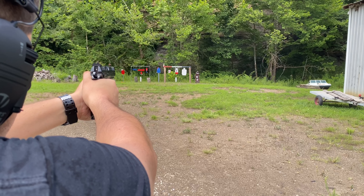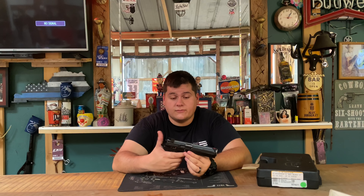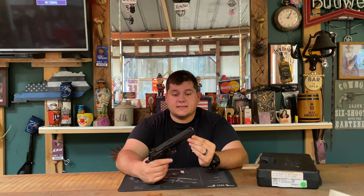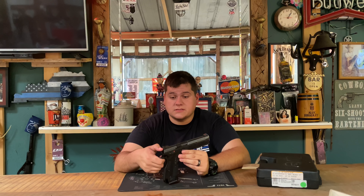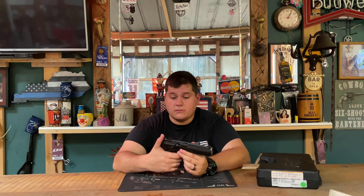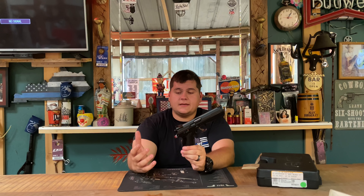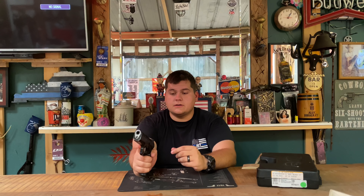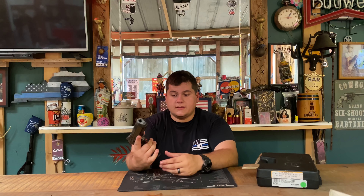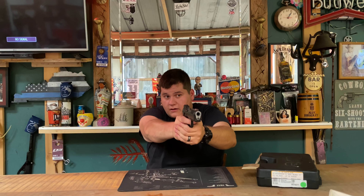Coming in at about $2,200 MSRP, that's what they've been selling for. If you're wanting to invest that kind of money, I've even heard of it out-shooting 2011s. The ergonomics — CZ ergonomics are known worldwide for how well the gun fits in your hand. It fits like a glove, like you stuck your hand in a mold, squeezed as hard as you could, and that's exactly what they've done. I love the CZ grips — very thin gun in your hand.